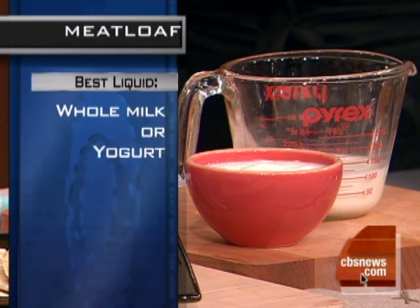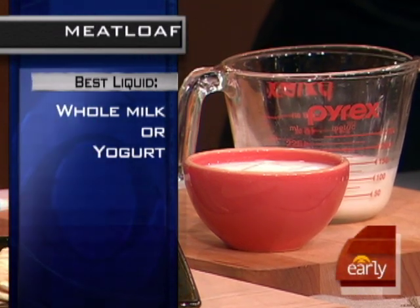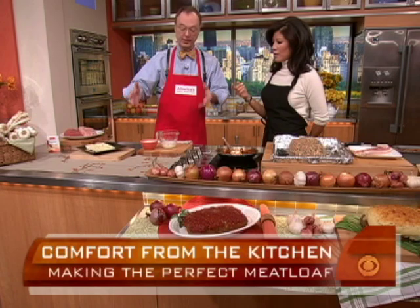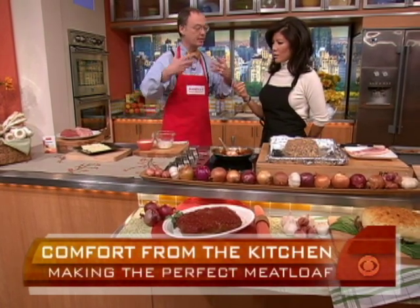We tried alcohol, of course. How did that work? The alcohol is great, but not in the meatloaf because it doesn't really burn off. We stick with milk. So that's the basic concept: a couple eggs, and that's the basic formula — two pounds of meat, a little bit of bread, milk, two eggs. And that'll keep it from getting too dry.